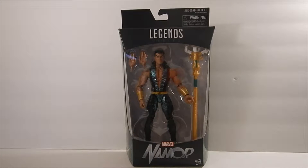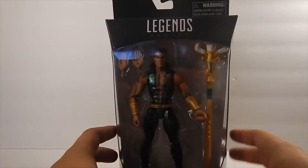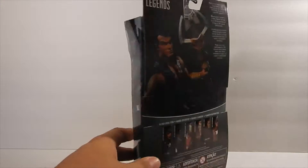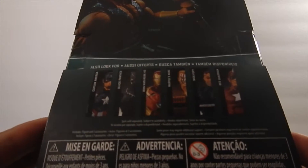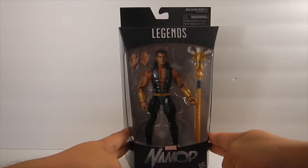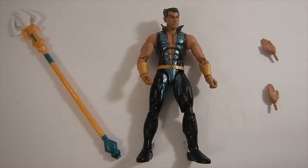Hey guys, welcome to another Marvel Legends review. I am Tom from the Geek Culture Podcast. Today we're going to be looking at Marvel's Namor from the Legends series. It is a Walgreens exclusive, from the line with Captain America, Black Panther, Iron Man Mark 46, Nuke, Nick Fury, and Red Guardian.